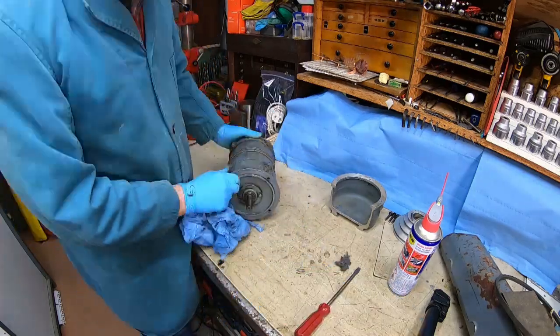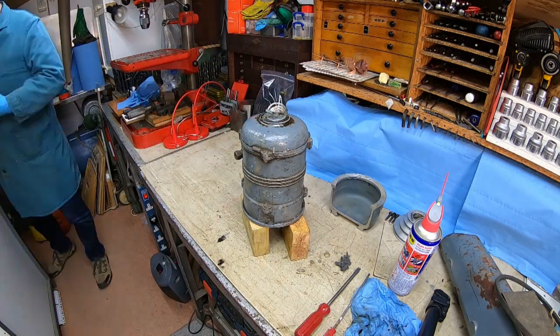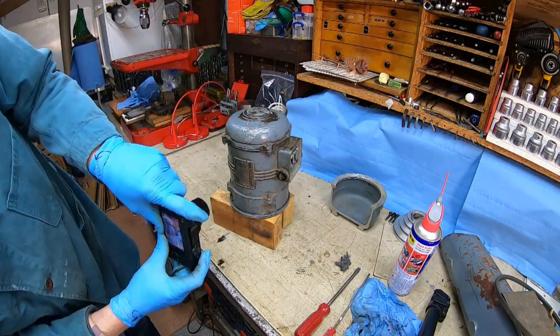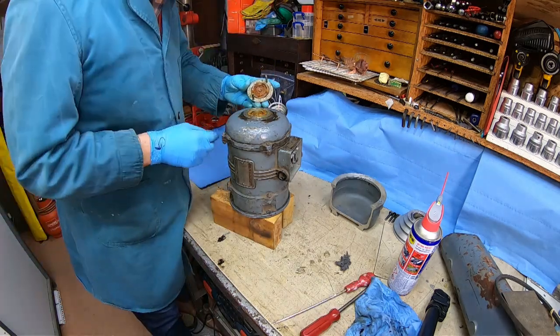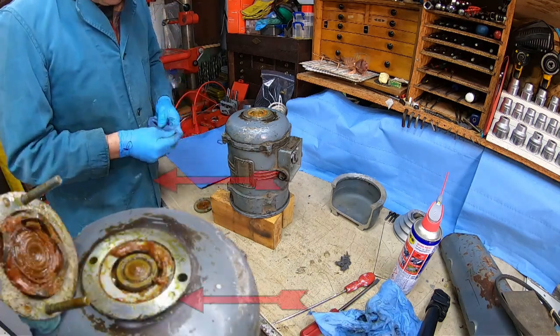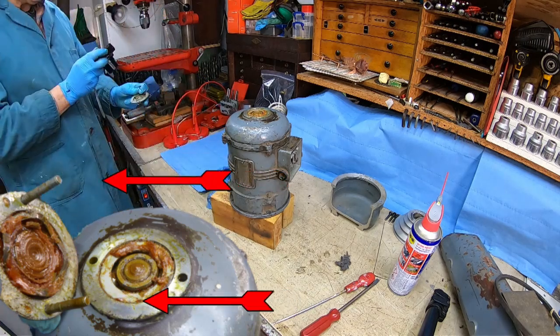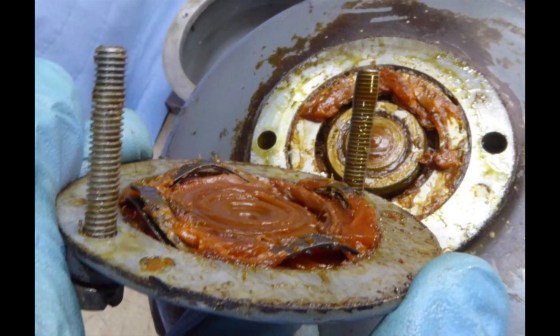Now we know the motor still works electrically, let's give it a clean and start to disassemble it. To make the motor more stable and stop it rolling around, I stand it on two pieces of wood. I take lots of pictures as I work on a job — it's quite amazing how useful those pictures can be. It reminds you where everything should go when you're reassembling, and you've got a log showing how the item came apart for future reference. The first thing I remove is the bearing cover on the rear of the motor, held in place by two long 2BA screws. The grease is old and very thick, so I dig out what I can.